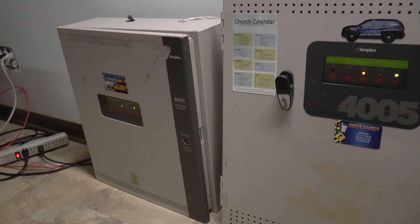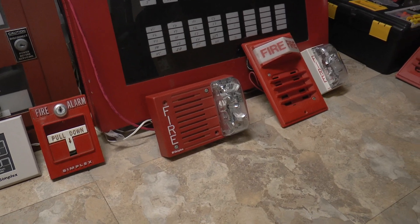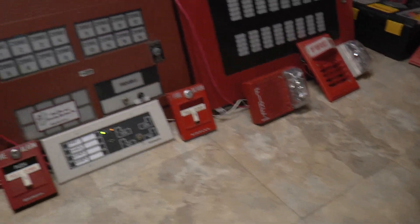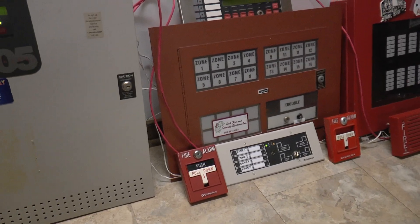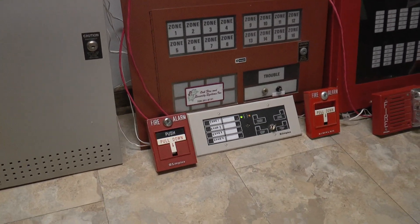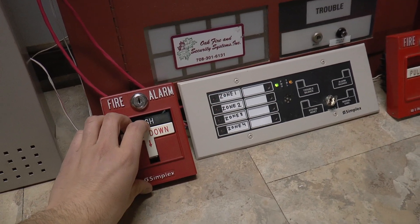On to the 4010. As I said, I have a speaker strobe on the system — what could I have a speaker strobe on there for? Let's find out. Three, two, one.